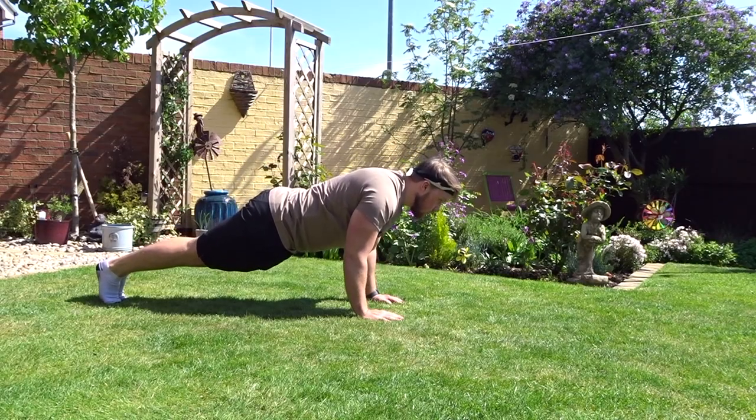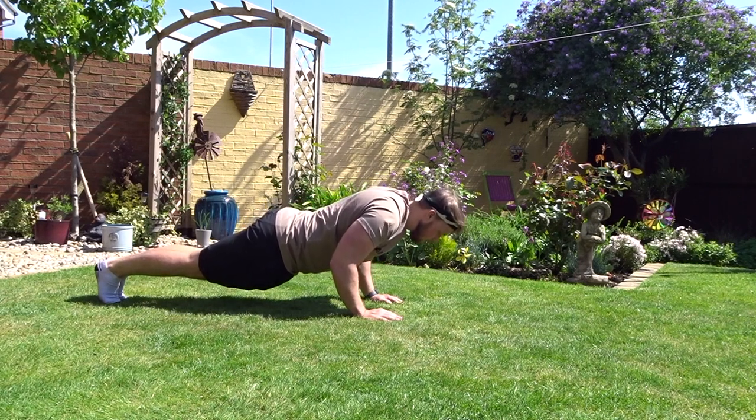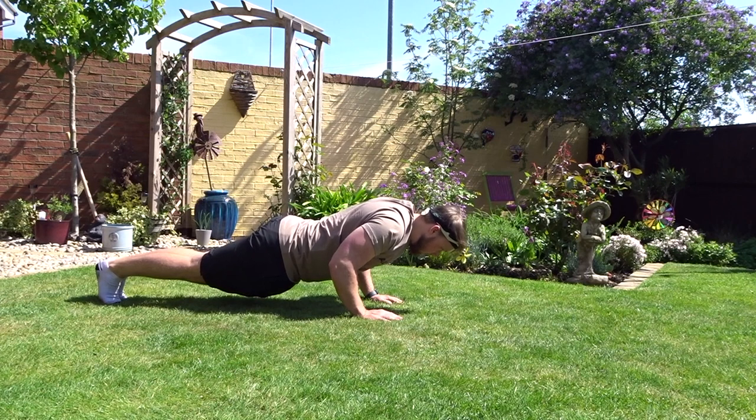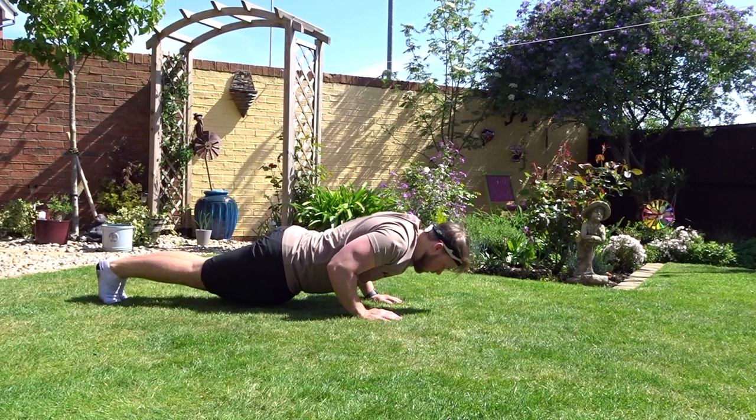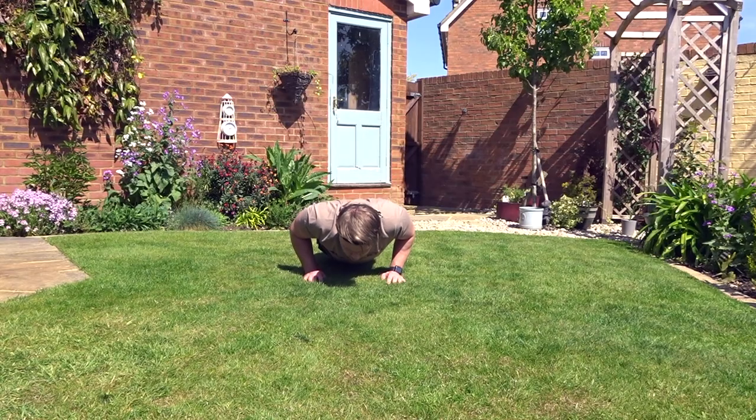Last of all — and this is probably the hardest one — is the 30-30. It's going to really hit that hypertrophy. You do a negative push-up for 30 seconds until you get down to the floor, then push back up for 30 seconds. Keep your form as strict as possible, otherwise it won't have the desired effect. 30 seconds on the negative, 30 seconds coming back up.